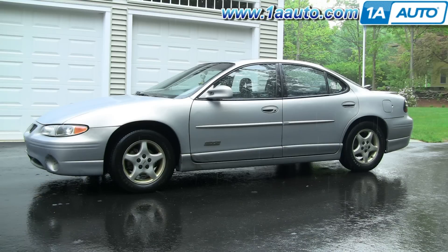In this video we'll be showing you how to replace the lower radiator hose on this 1998 Pontiac Grand Prix with the 3.8 liter. Pretty much the same procedure as most of this era Grand Prix's with the 3.8 liters.